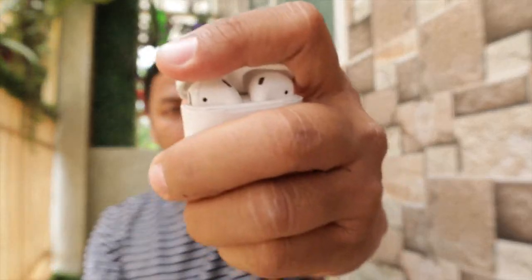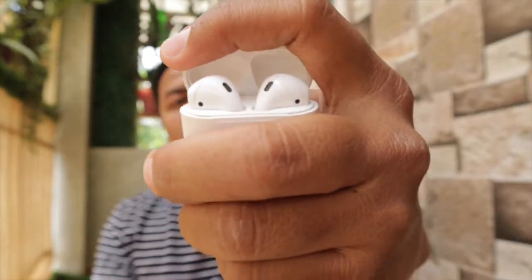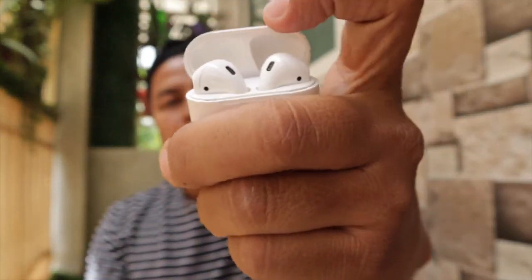What's up everyone, welcome to my channel. Today I will be showing you how to use Apple AirPods with your helmet effectively, and how to make use of all the advantages and features that it has within your helmet.